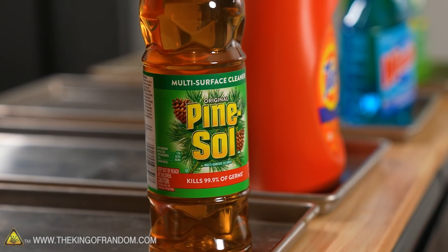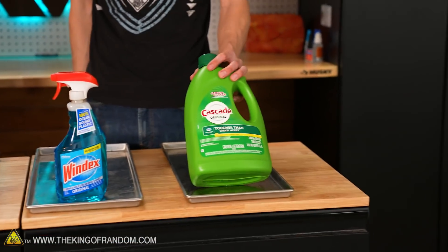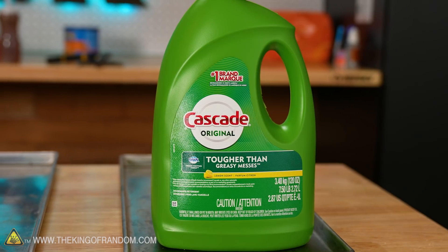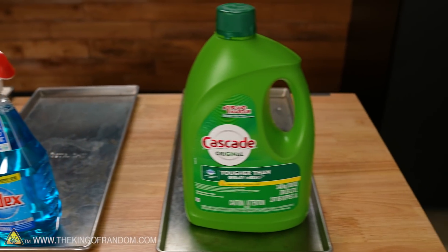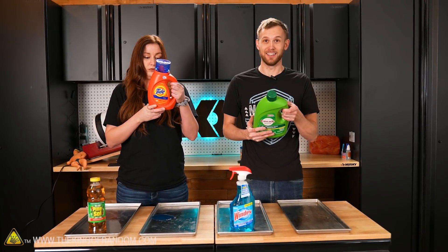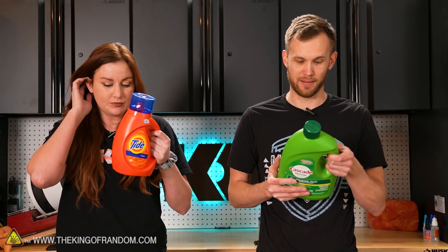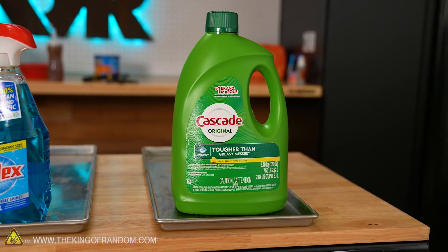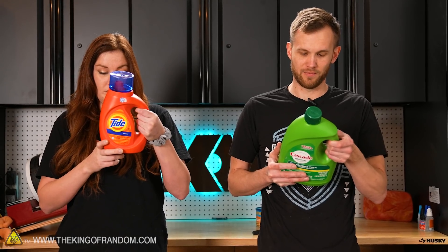We've got pine-sol, which is a surface and floor cleaner. We've got some laundry detergent, Windex, and dish detergent. I'm interested in some of the ingredients — the first ingredient in this dish detergent is fragrances, so there is more good-smelling stuff in it than any other ingredient. The second ingredient is nitric acid. Water is pretty far down on the list. There's a lot of sodium benzoate, sodium carbonate, sodium hydroxide, sodium hypochlorite, sodium silicate, sodium sulfate, and then you get to water.